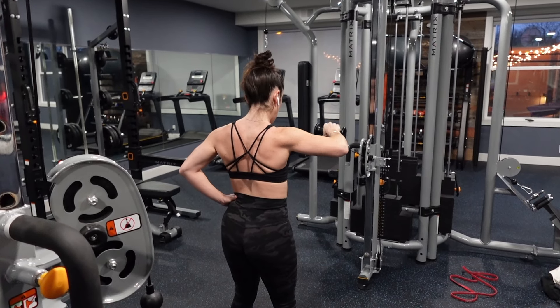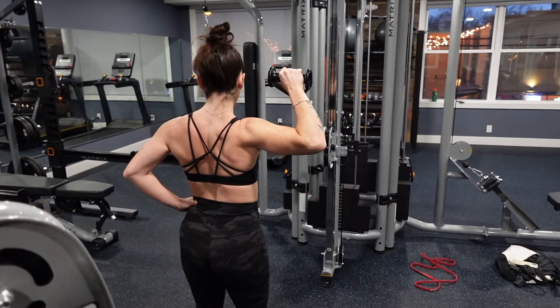As always, we're starting with a warm-up. Here we're doing 10 external shoulder rotations to get our shoulders ready. The key here is that you want to try and keep your elbow tucked to your side, so keep that as close as possible while you're rotating outward. I use super lightweight for this because this move is really humbling but great to do to warm up.